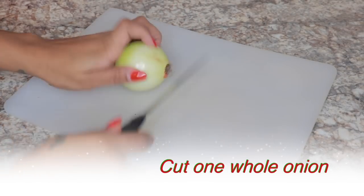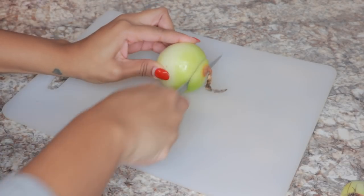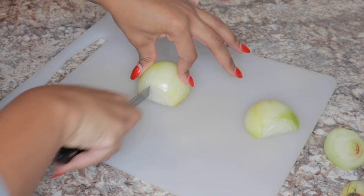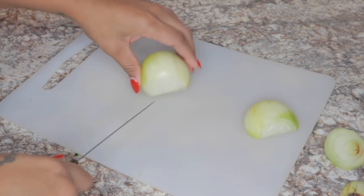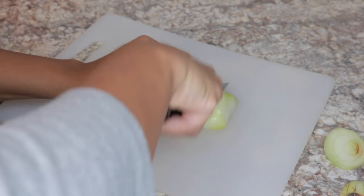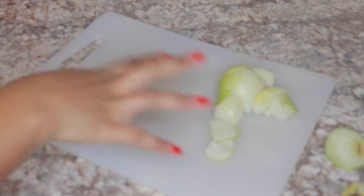I like to add in a whole onion, so I'm going to come back to cutting this in slices. Depending on how much is in there I may have to add another one, but I'm going to start with one whole onion.